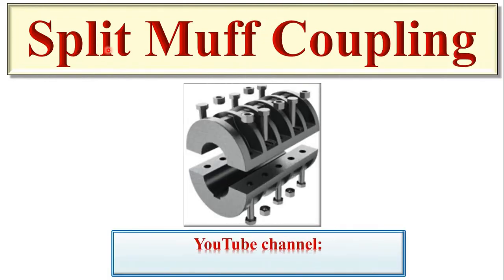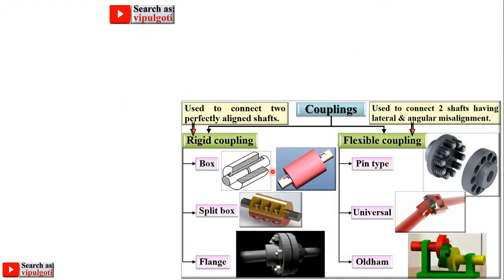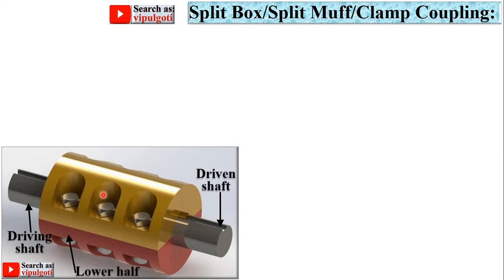Today we are going to discuss split muff coupling, and this is a figure of split muff coupling. In the last lecture we discussed the box coupling, and now it's time for the split box coupling, which is sometimes known as split muff coupling. This is the figure of the split muff coupling.